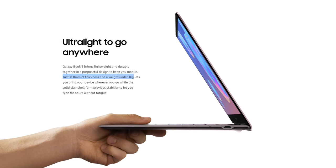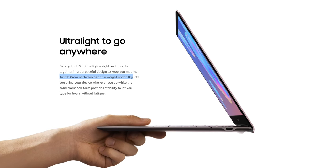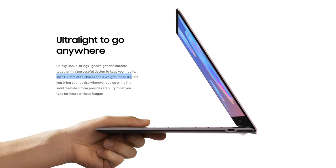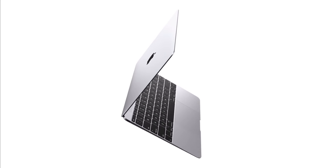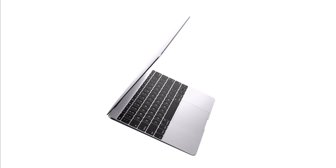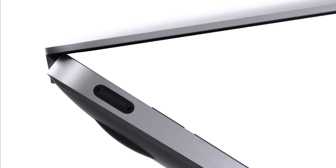At the top we have a 720p webcam, but unfortunately no Windows Hello facial recognition. It is slightly thinner and smaller than the MacBook Air, and weighs just 2.1 pounds compared to 2.75 pounds. That may not sound like a big difference on paper, but if you remember the 12-inch Retina MacBook which was 2 pounds, that felt much lighter than the MacBook Air. But of course, that only had one port and really poor performance with thermal throttling — the Galaxy Book S will be much faster with a larger display and just slightly heavier.